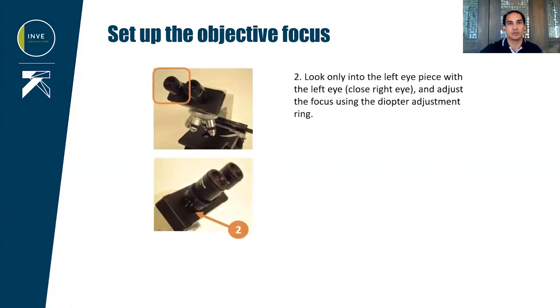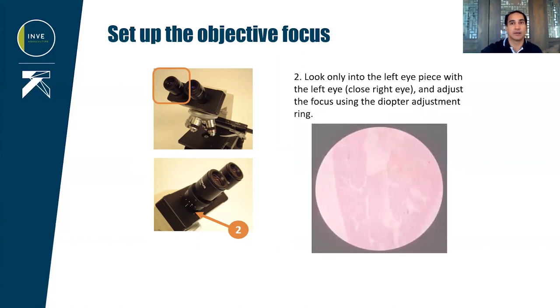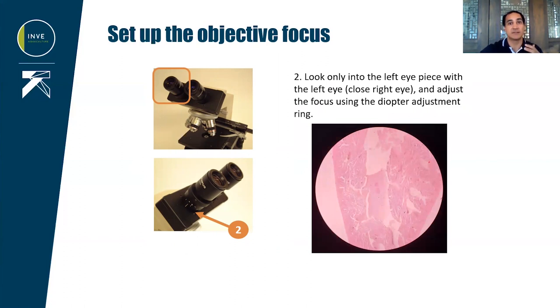After that, cover your right eye and with the left eye, look into the left eyepiece. Adjust the focus using, this time, the diopter ring, which is at the base of the left eyepiece. Again, the image should be sharp.